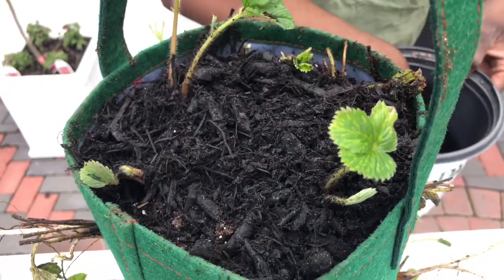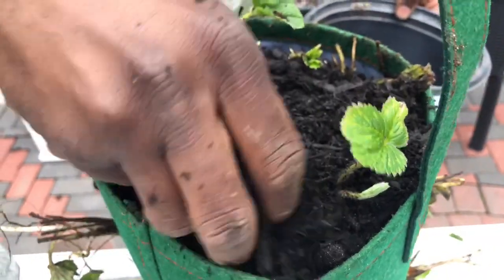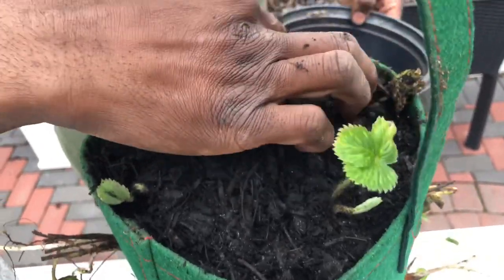What's beautiful about this is the strawberries are going to be hanging off of the basket, which makes it easier to pick. And the slugs won't get to them — but the birds will.